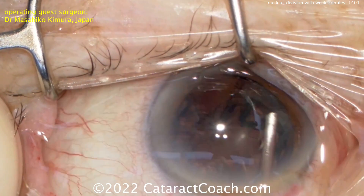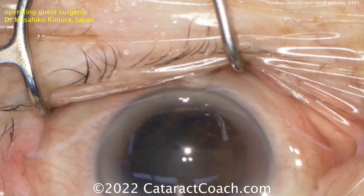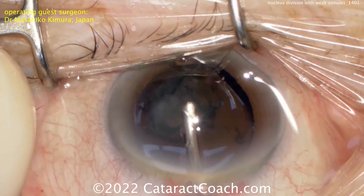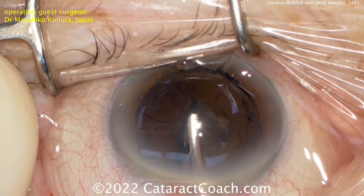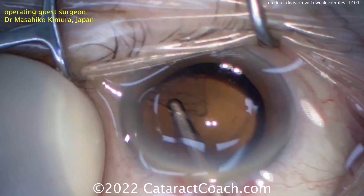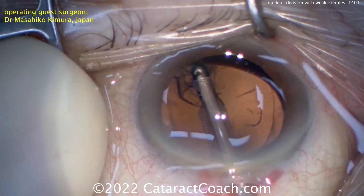At the end, after the nucleus is out, the epinuclear shell can be carefully aspirated. Then the I/A probe can be used to remove the cortex. And at the end here, we'll put the lens in the bag. It looks pretty reasonable — good support. The patient probably got a capsular tension ring, though that wasn't shown in the video.